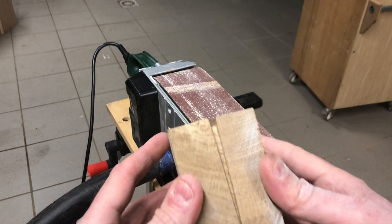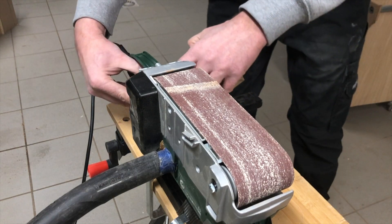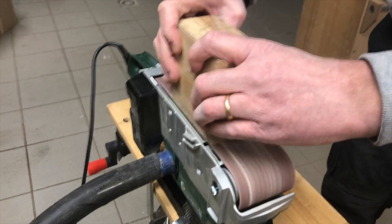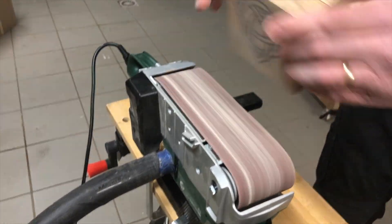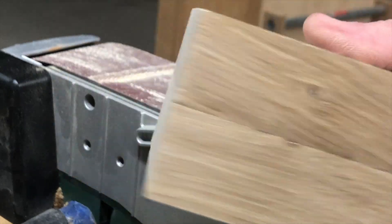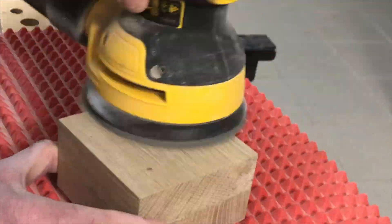Now that we have sanded to 80 grit, we put the box together and make sure everything fits and the sides of the box are flat. I use a belt sander fixed to my workbench with 120 grit. Make sure you change direction and turn your piece around from time to time — if you don't, you might end up removing way more on one side than the other. Then we sand up from 120 grit to 180 to 240. Not the most fun part, but you have to go through it.